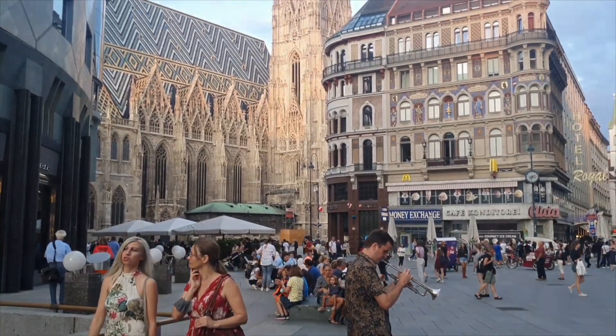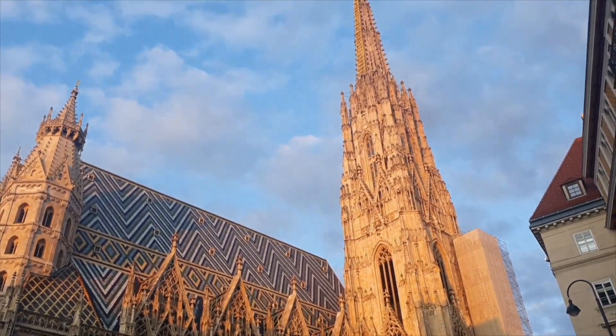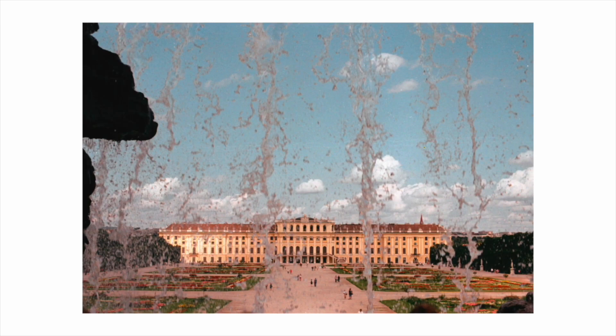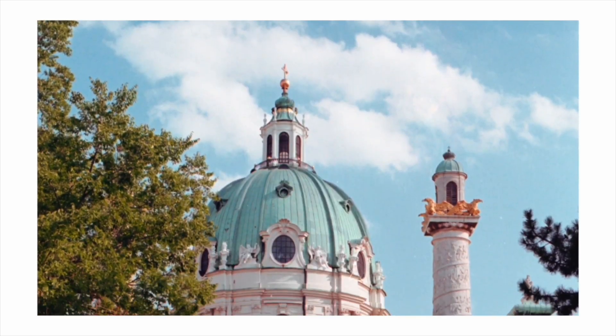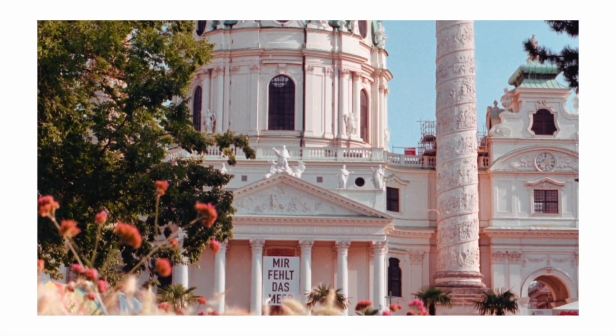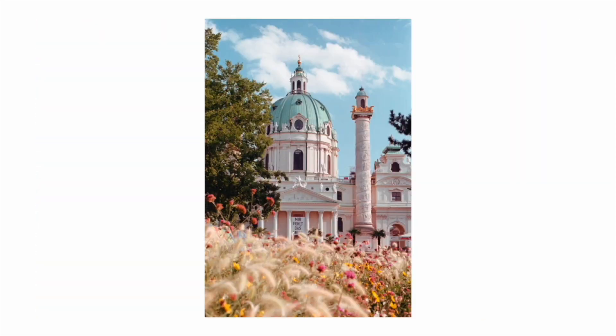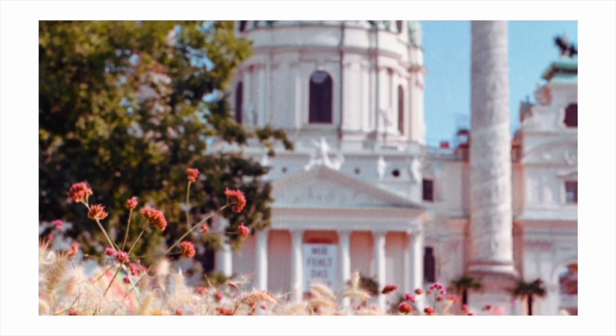The body alone weighs 540 grams, and matched with the lens weighs about 0.75 kilograms, which isn't too light for a 35mm, but I do think it adds to the sturdiness. I can't recommend a better beginner, intermediate, or professional camera for film. It's honestly perfect, and I've done many videos on it.